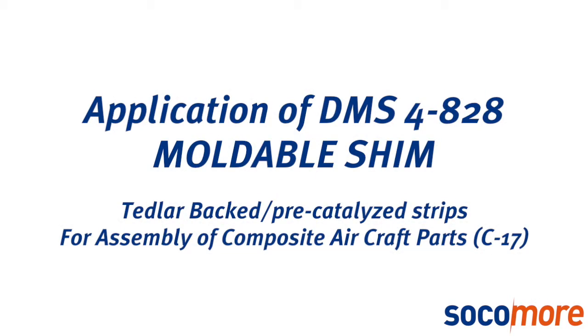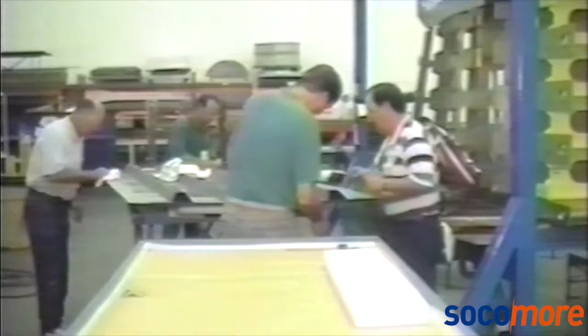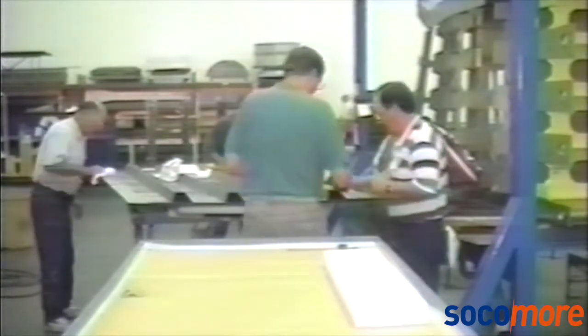This video is a demonstration of the application of Dynamold's DMS4828 moldable shim in its pre-catalyzed strip form. The strips of shim in this film are 30 thousandths of an inch thick and include a 2 thousandths thick layer of bondable DuPont Tedlar, which remains a permanent part of the shim.